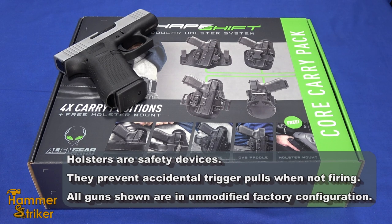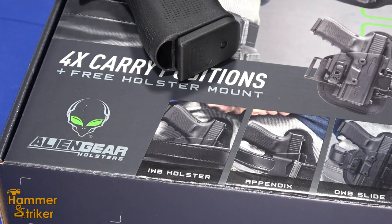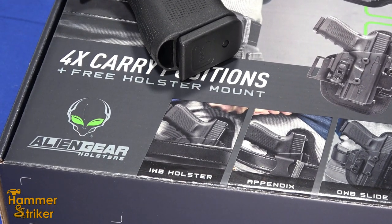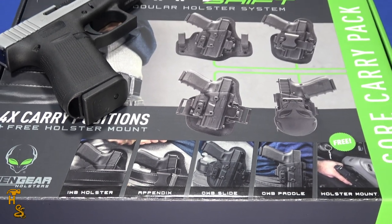Hello, everybody. This is HammerStriker here. Alien Gear holsters — I've always liked them. They really are usually very comfortable and work quite well. I was speaking with Alien Gear and they sent us this kit to do an honest and fair review on.